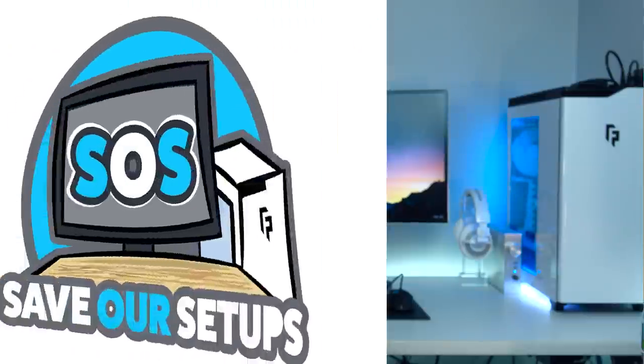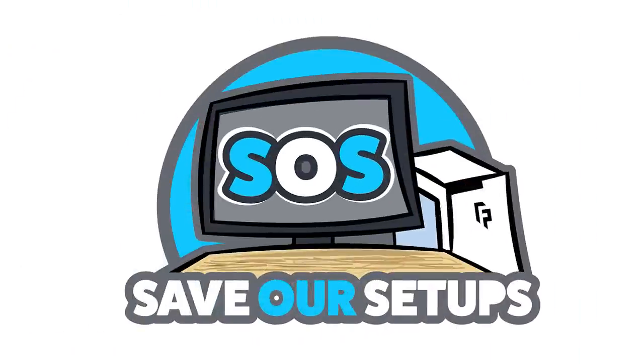What's up guys, I'm RandomFrankP and today I'm going to be launching a brand new series on my channel that's going to go hand in hand with the RoomTour project. I'm announcing Save Our Setups, or SOS for short — the series where I give you guys genuine feedback and tips on how to improve your setup. I'm not going to be mean, just genuine tips that you guys can definitely take advantage of.